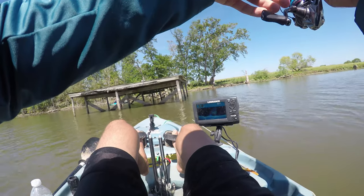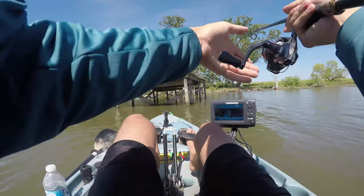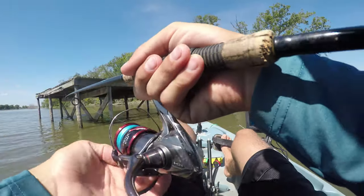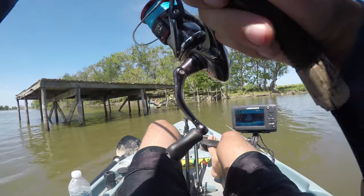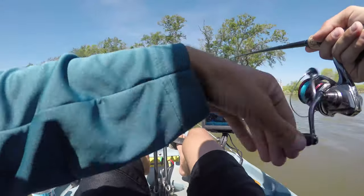Remember what I said about a bass needing to see it a few times before it'll hit? We fished the absolute heck out of this dock — I was certain there was not a fish there after casting under it several times. Jacob decided to turn around and make one more cast just for good measure. One more cast is all it takes sometimes. Well, we definitely fished it.